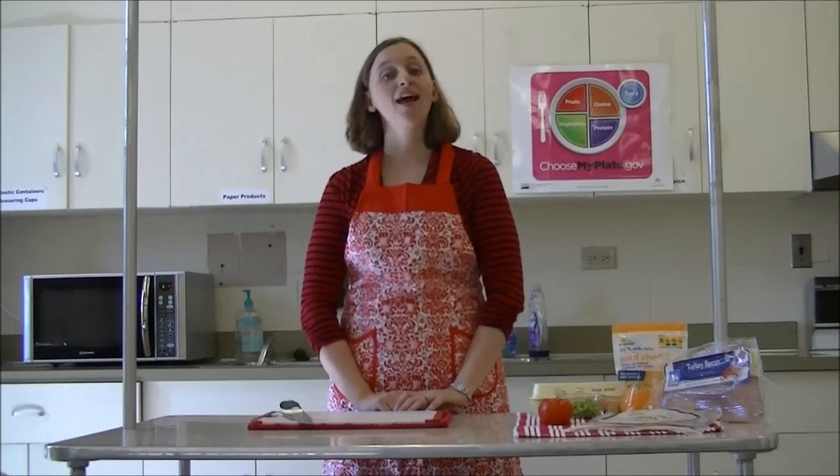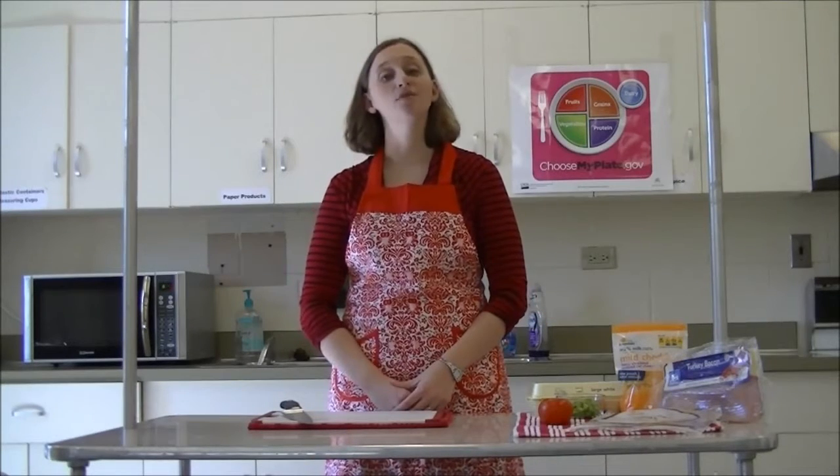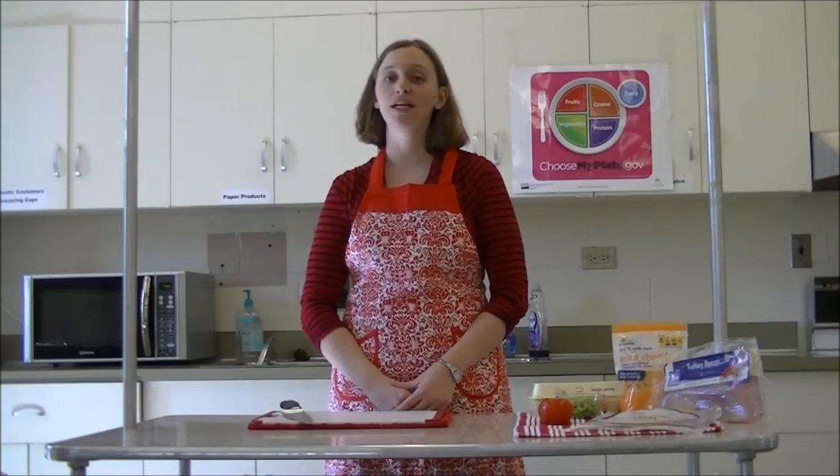To encourage children to eat healthy foods, such as our breakfast burrito, let them pick out items from the grocery store that they want to include in it.